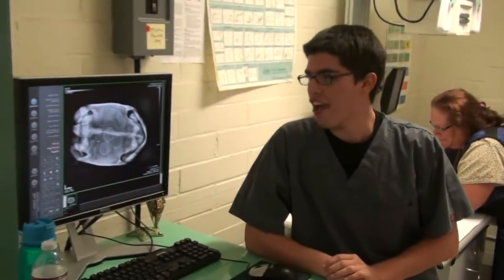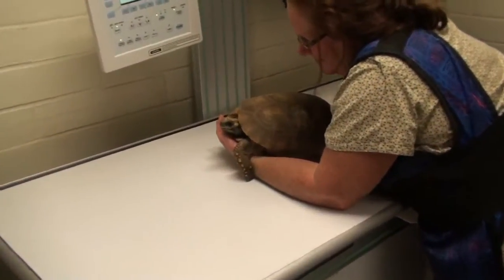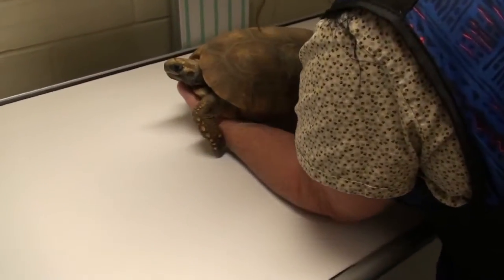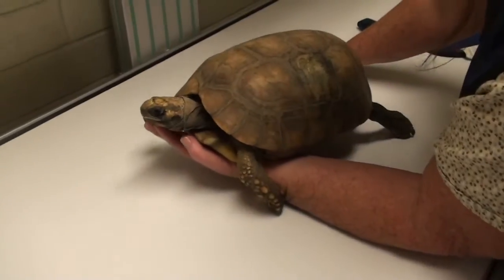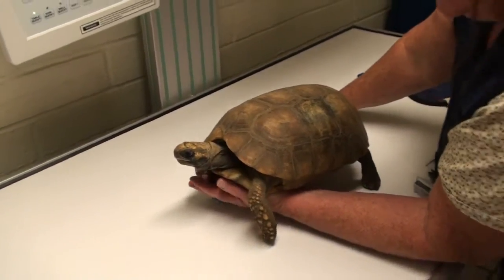So Stephen, how long have you had her? I've had her for about a month and a half. And she's how old? My estimate is about 25 years old. She came with another female — a much larger female — and her boyfriend, which they are constant lovers. So this is a good sign that I got some eggs.